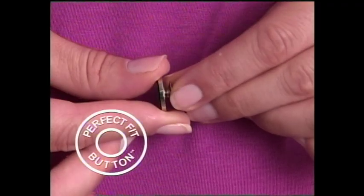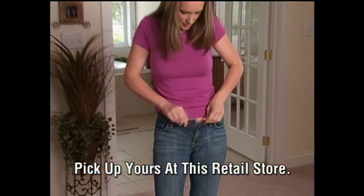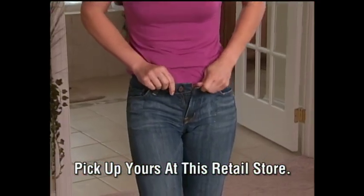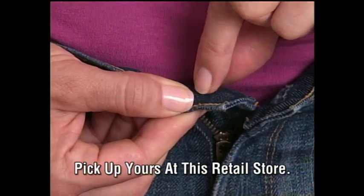Stop! You need the Perfect Fit Button — the quickest, easiest way to add or reduce inches on the waistband of your pants. Watch, these jeans just won't close. Simply pop on the Perfect Fit Button and attach the specially designed secure lock fastener.